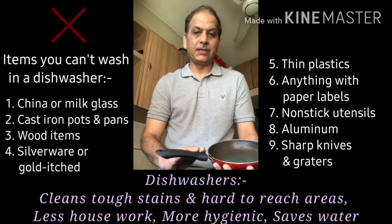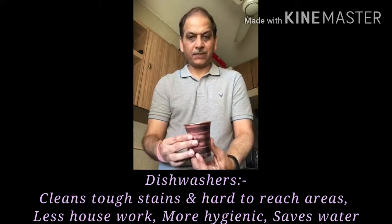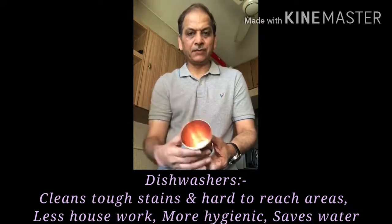Similarly, if you see this particular item, it has been washed from one side but there is some washing which has been left because of the impingement of the water jet.